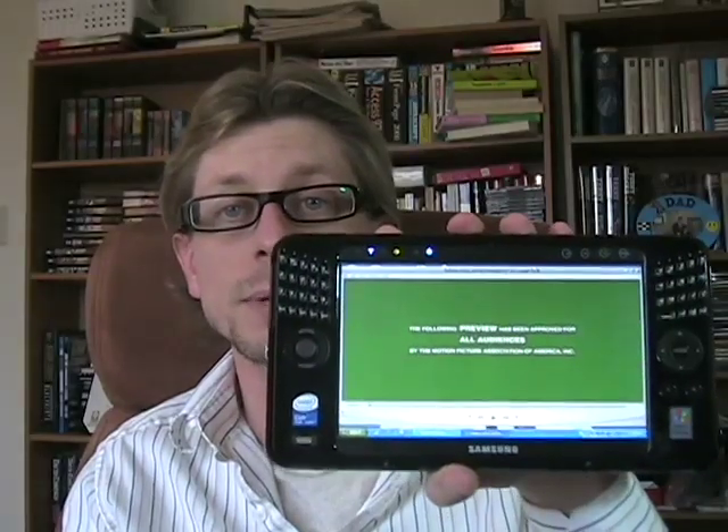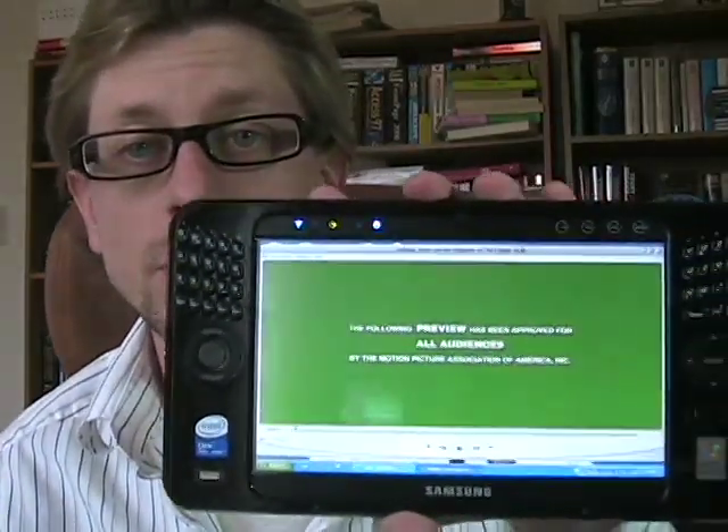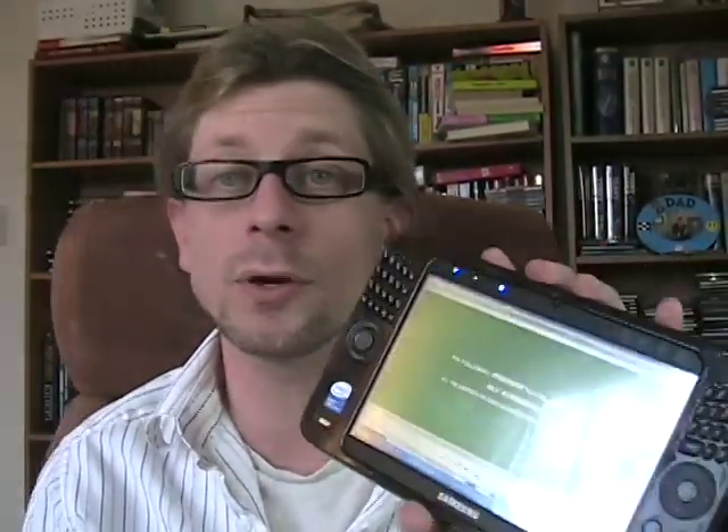Hey gang, Kevin Toffel here with JK on the Run. I want to take another look today at the Samsung Q1 Ultra Premium — this is the Core Solo based unit. We're going to take a look at video playback performance on this, and compare it to video playback performance on the Pentium based Q1 that I've had for the past 14 months or so.